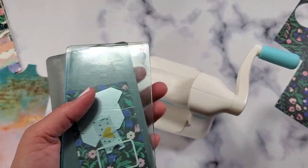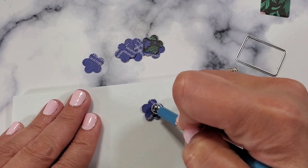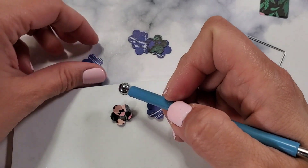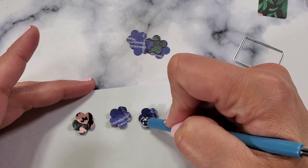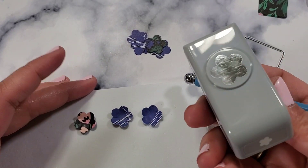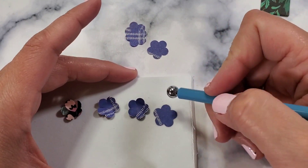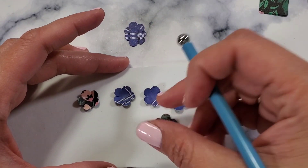We're just going to die-cut the envelopes and make some tiny flowers. I thought it'd be cute for you guys to see how I make these tiny little flowers. I use this punch — I'm going to link it down below — and I thought this works very well with the flourish collection that we're doing.